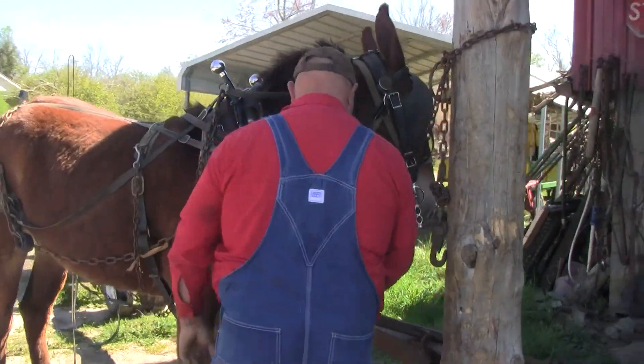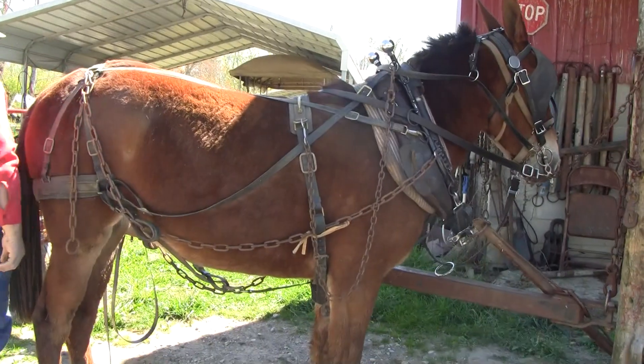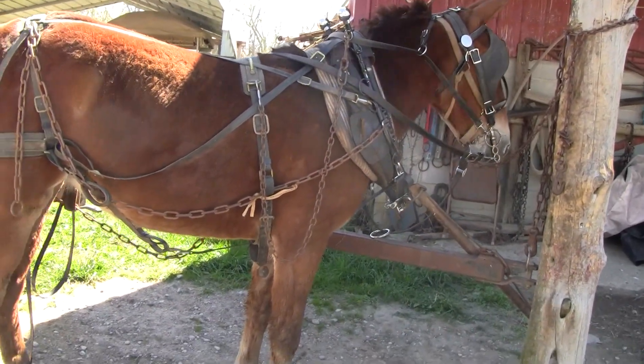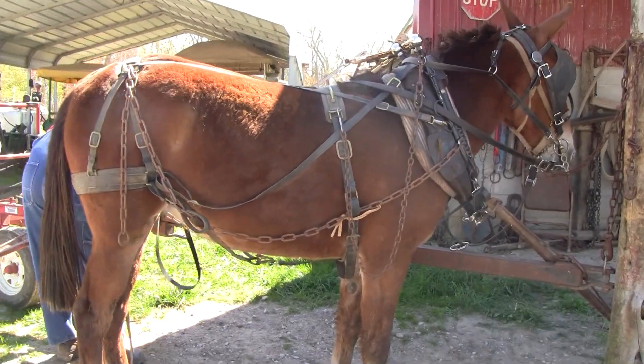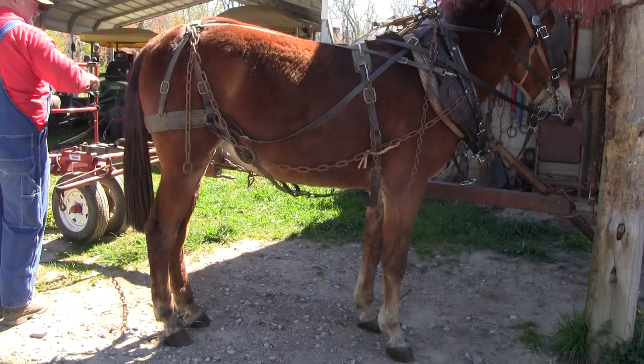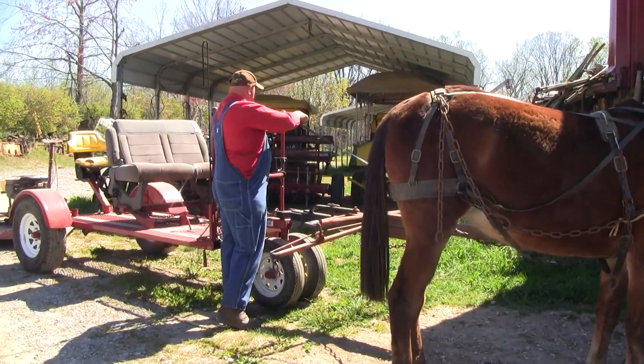This is called the breast joker. This is the steering mechanism — it's the first thing you hook up to. You're going to hook the back part until you get the start part to run off. This right here is on the steering wheel of the bank. You have to have that.